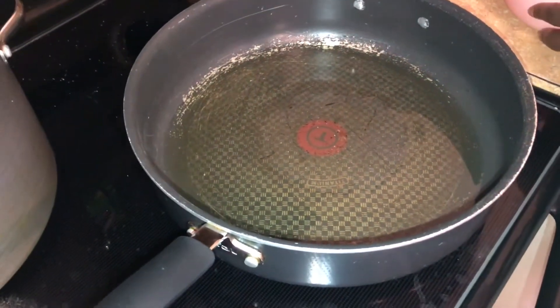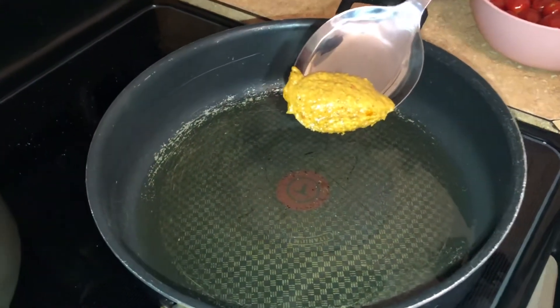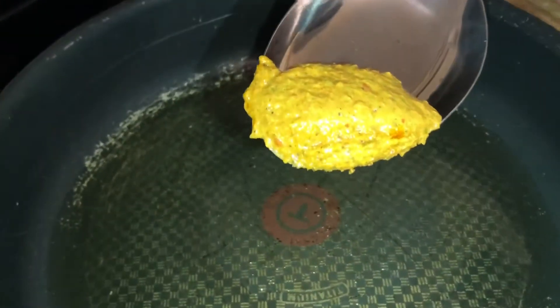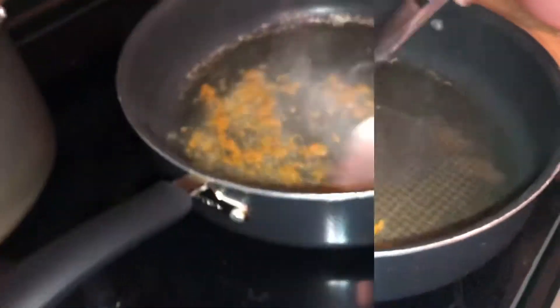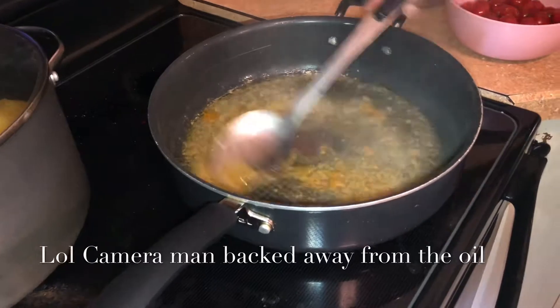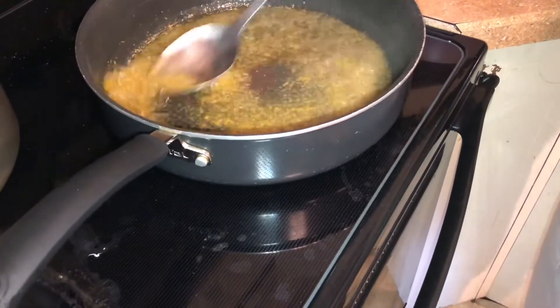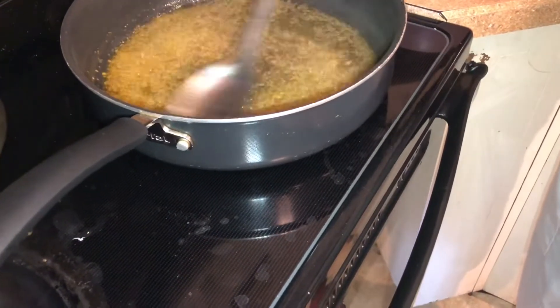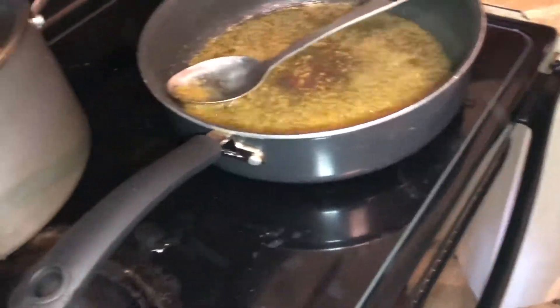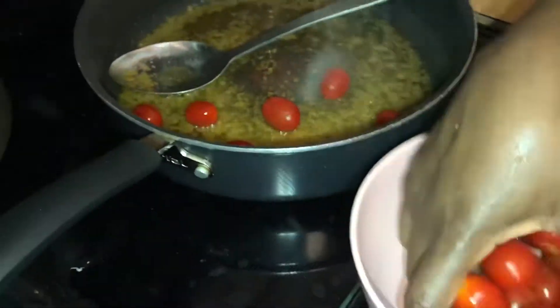I'm putting a little ground Asian spice on it — not too much because I don't like it too spicy. The second thing we're going to put in is the tomato. We put them in just the way you see them.